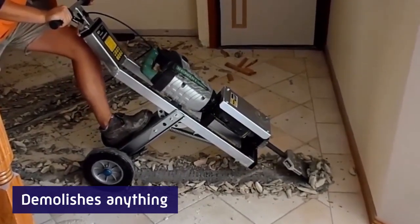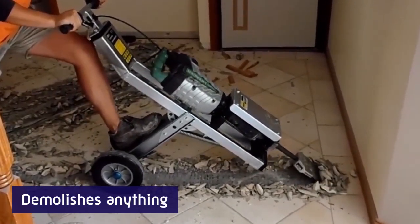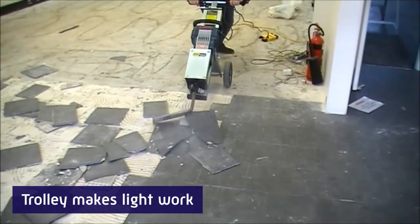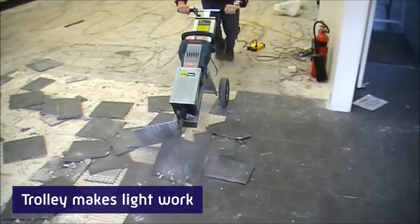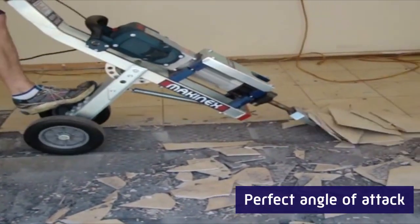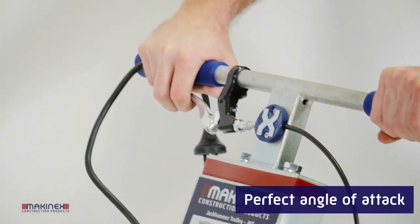No other product comes close to the Mackonex Jackhammer Trolley for speed and efficiency. The Trolley takes the load off your back, while rubber mounts absorb vibrations. And five positions give you the perfect angle of attack to quickly demolish anything in its path.